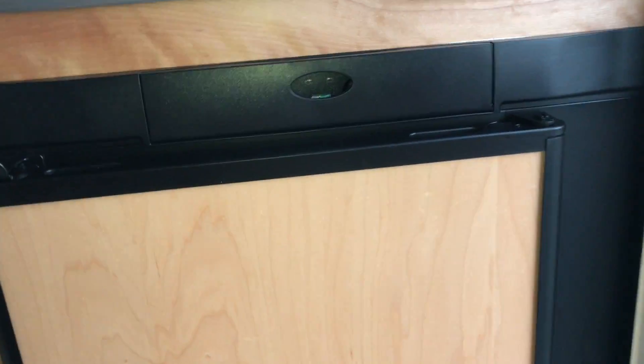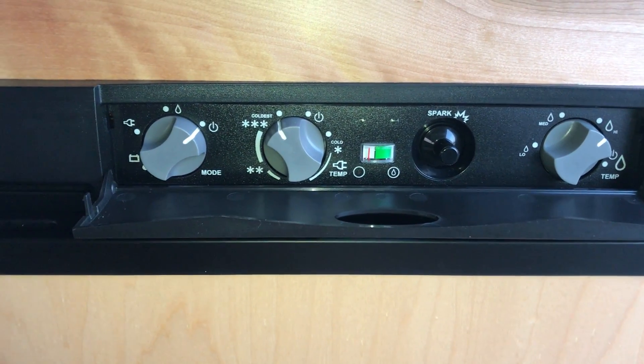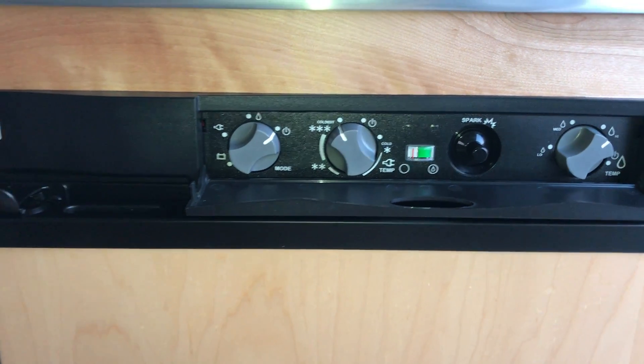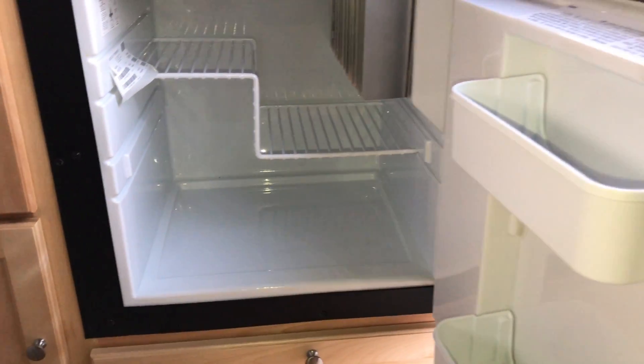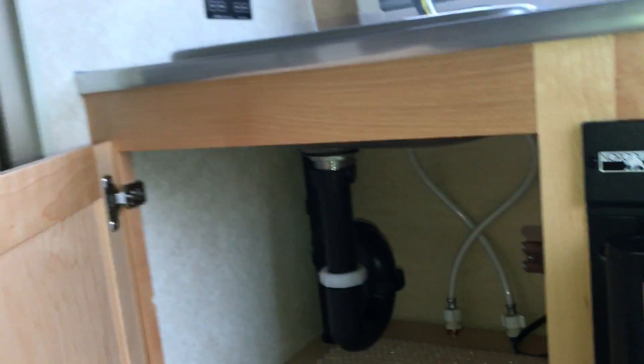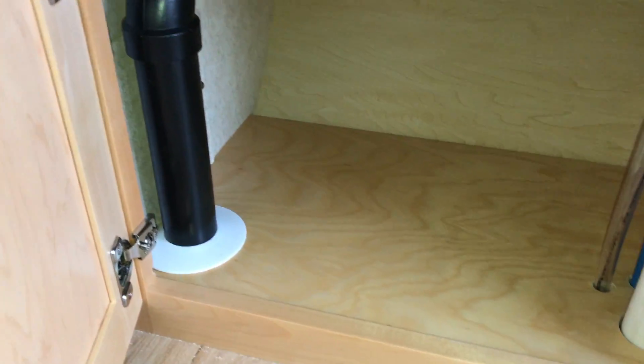You have your RV refrigerator here — this is a three-way refrigerator. You're able to put it on propane, electric, or battery. Battery is only to maintain coolness. You have adequate storage below the sink. They have a nice cutting board with the Tab logo on it, and more storage under there as well.